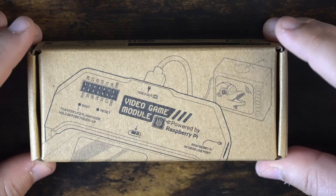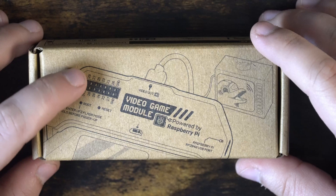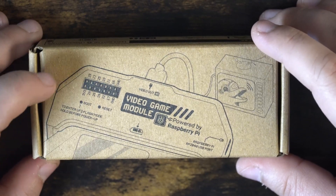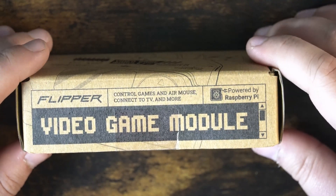So, the video game module. Taking a look at the box here, we can see an outline of the device. It says 'video game module powered by Raspberry Pi.' Looks like we still have access to our GPIO pins, or at least some of them, and it looks like we have a boot reset light.